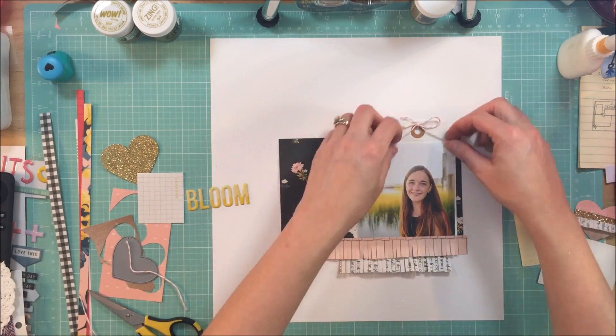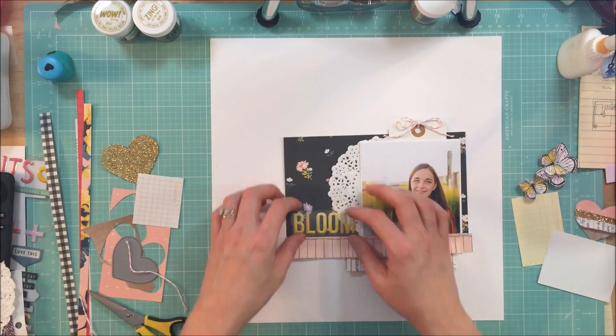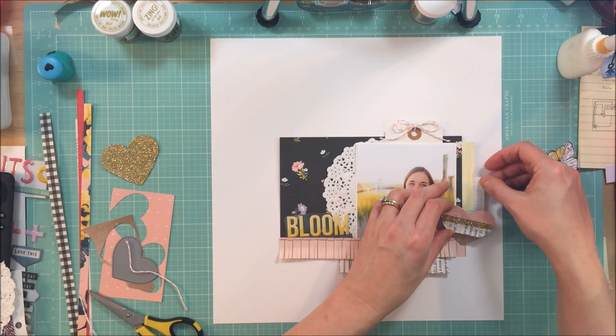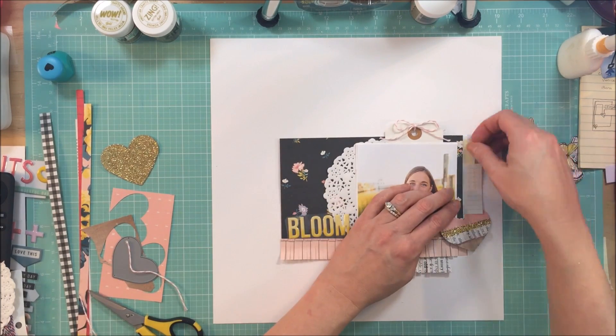I decided I wanted to layer a tag behind the photo and I just put a little bit of the pink and white twine in the reinforcer. I don't always put twine or ribbon in my reinforcers on my tags but I would probably say the majority of the time I do.